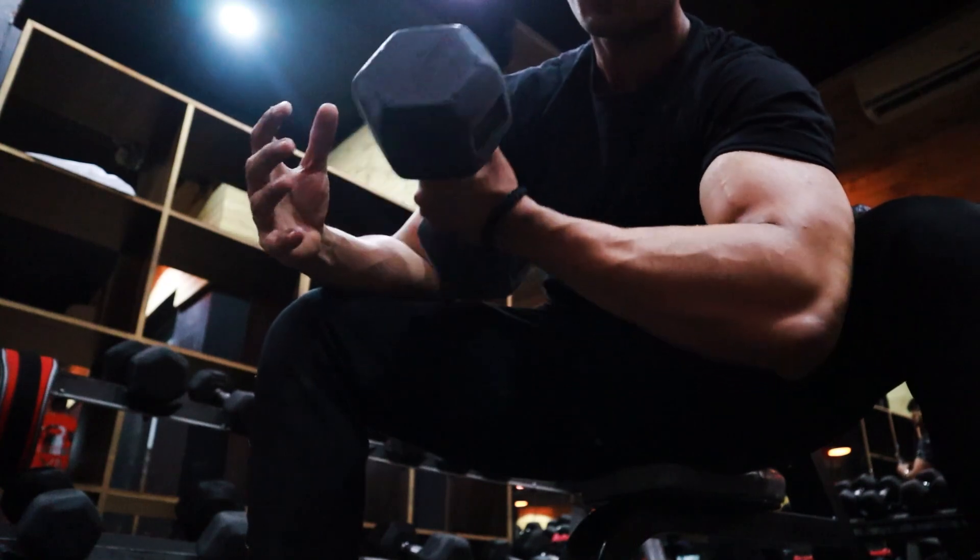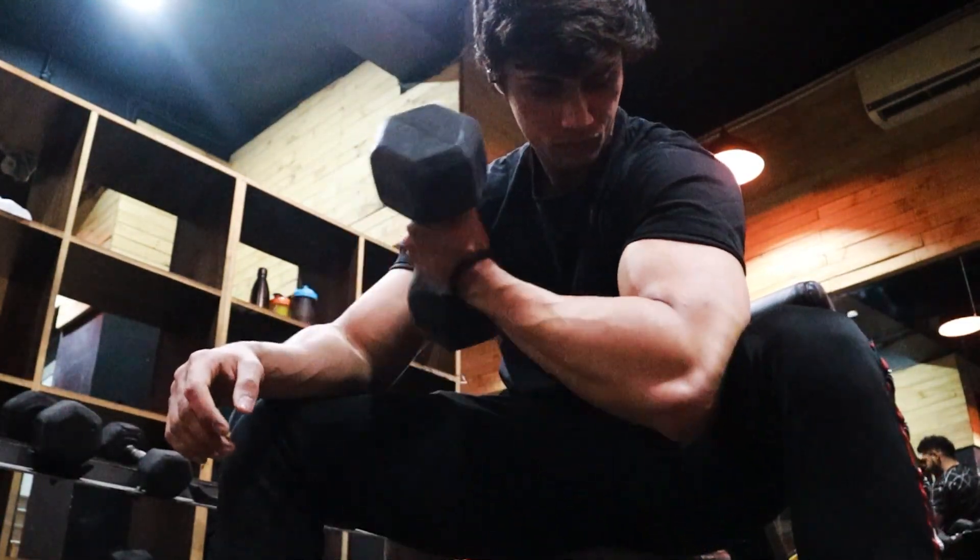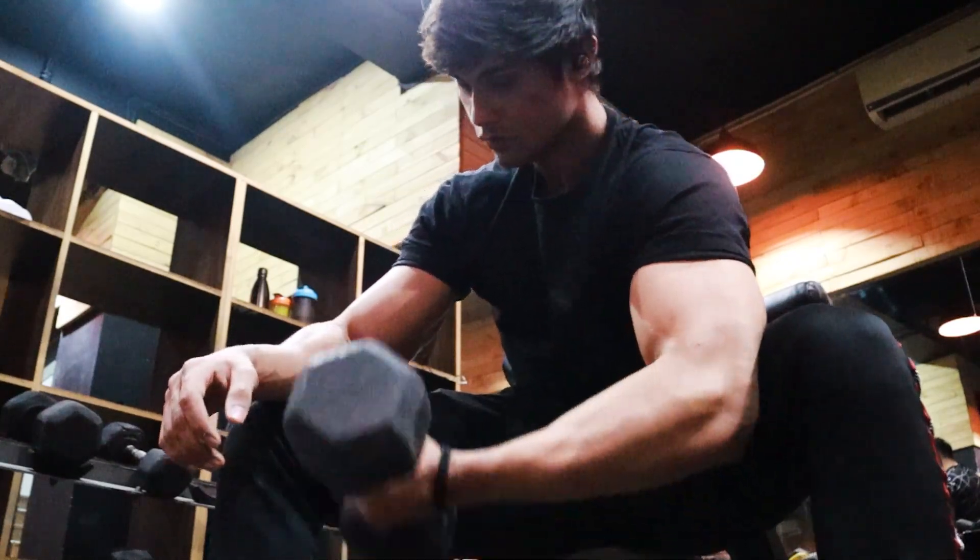Concentration curls — an old school exercise which is very effective for our biceps' short head. It should be slow and controlled. Again, you will twist it inside as you curl up. Make sure that you follow the negatives.